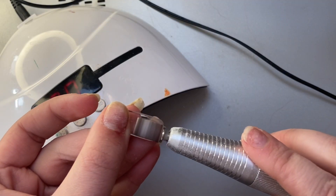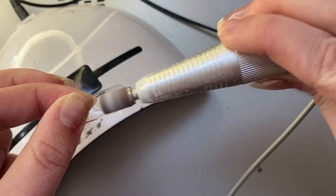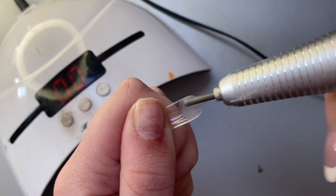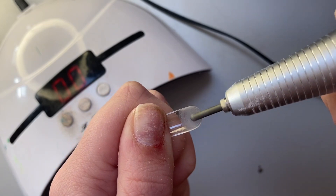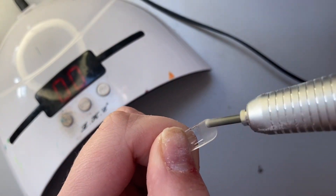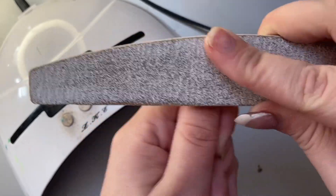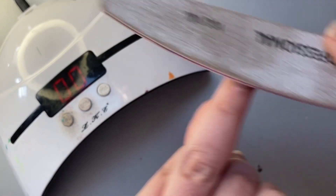Before lightly buffing my natural nails — this removes all of the oil, dirt, and stuff on your nails and roughens them up slightly so that everything adheres way better.